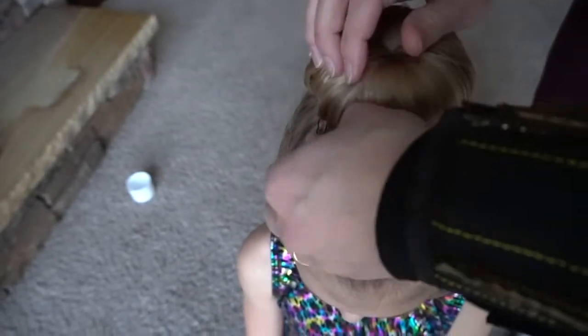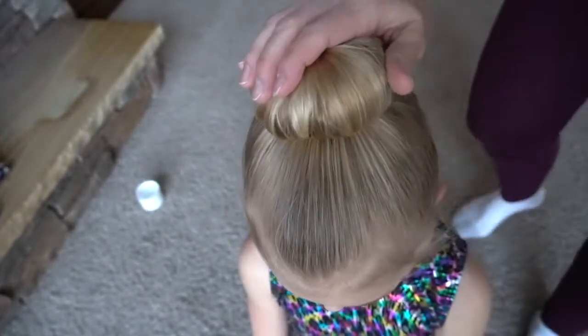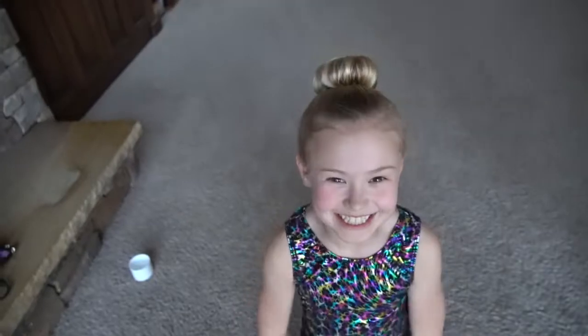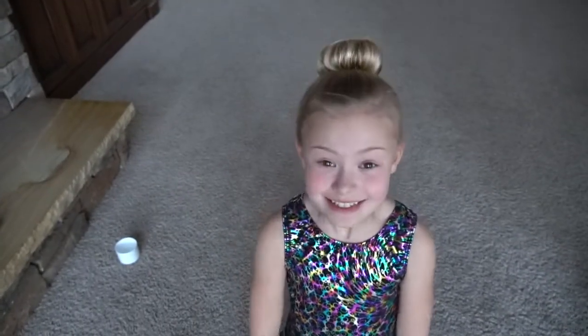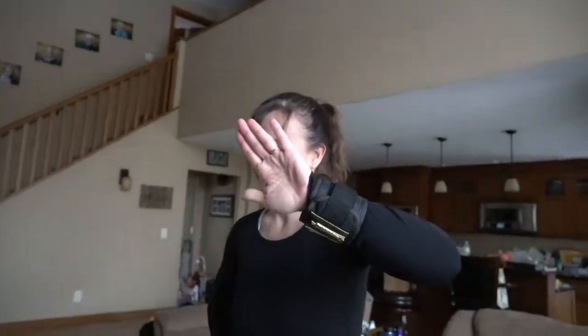I'll use that to smooth that out. And there you go. Does it feel secure? It does. Hannah does flips, so it needs to hold. Hope this helps dance moms or girls doing their hair.